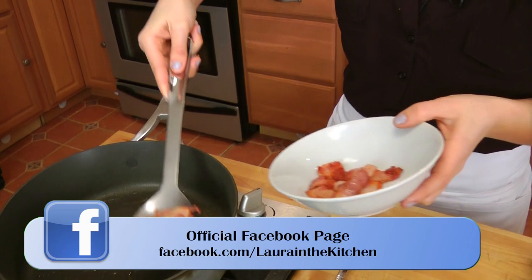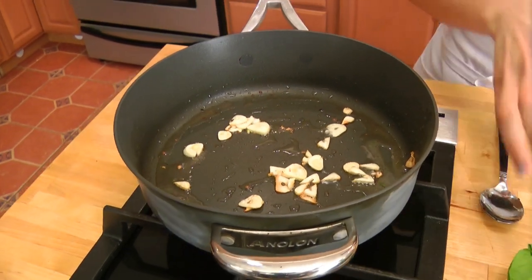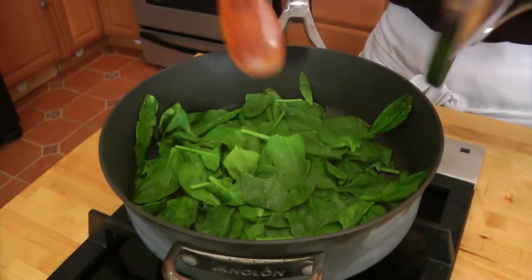I'm removing my bacon and leaving the drippings in the pan, because that's what I'm going to cook my garlic and spinach in — lots of flavor. I'm going to add in the garlic and let that cook until it becomes fragrant and starts to lightly brown, about 30 seconds or so. Now I'm going to add in all of my baby spinach and put a lid on for about a minute so the spinach can wilt. That looks awesome.